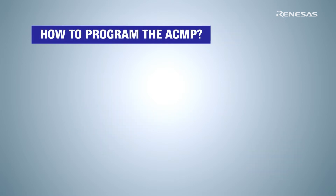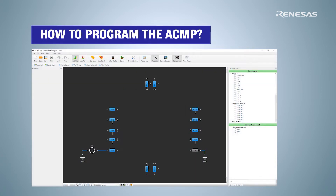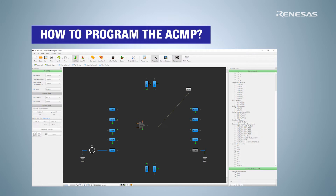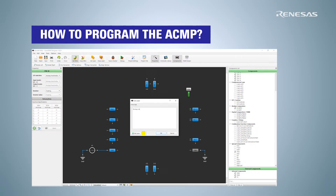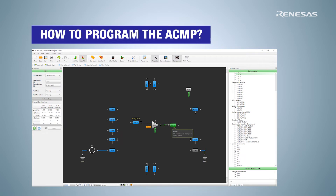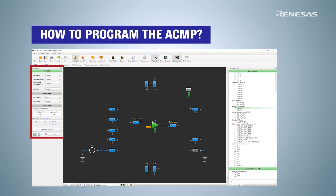Let's learn how to program the ACMP for the SLG46140 in the GreenPAK Designer. First, we provide voltage and temperature limits for the circuit — the comparator will only work within these limits. Then we set a power source for the comparator and choose a pin that will receive the digital one or zero output information.